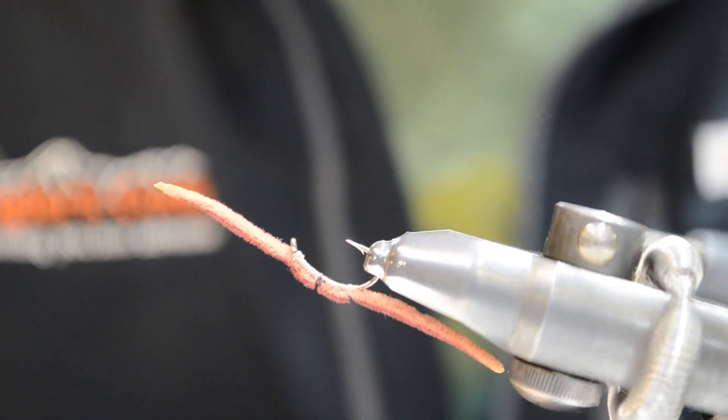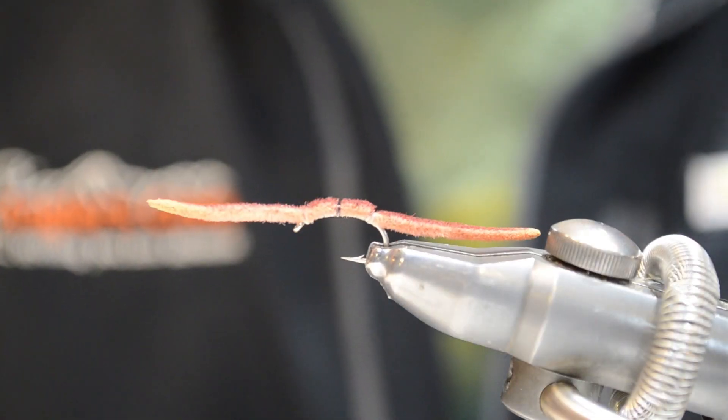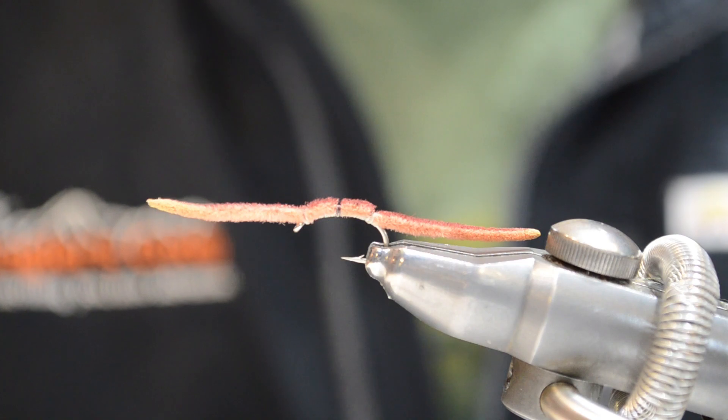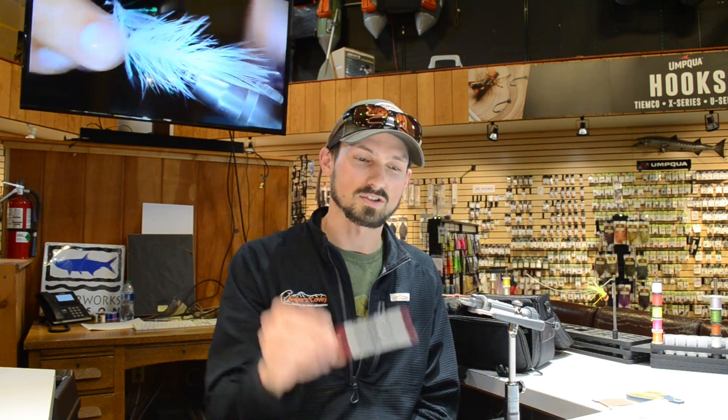And there you've got a San Juan Worm — super easy fly to tie and the absolute standard when it comes to worm imitations. You can tie them in an endless amount of colors as far as the chenille goes, and all sorts of different colors of markers. We've got all that stuff in the shop here.